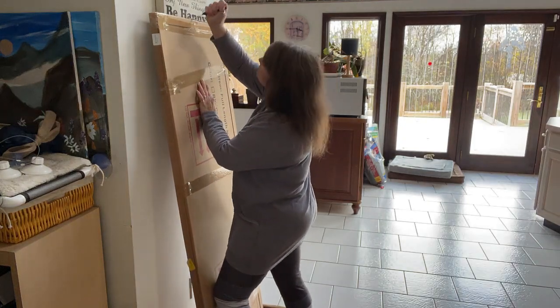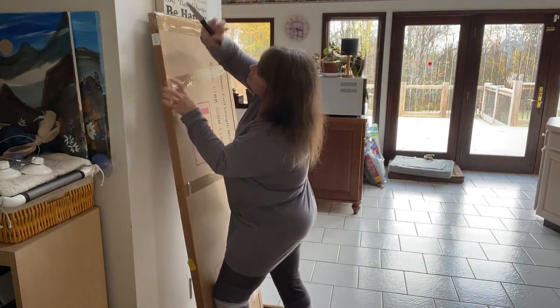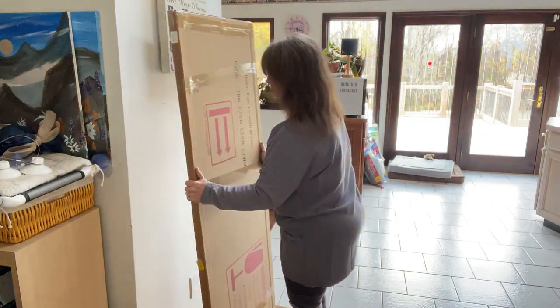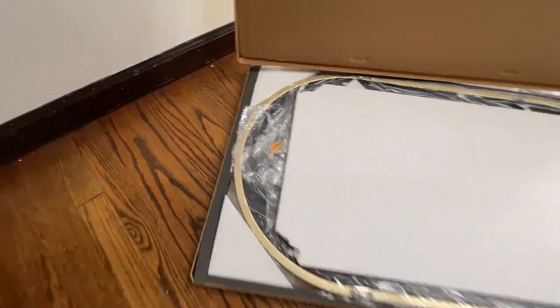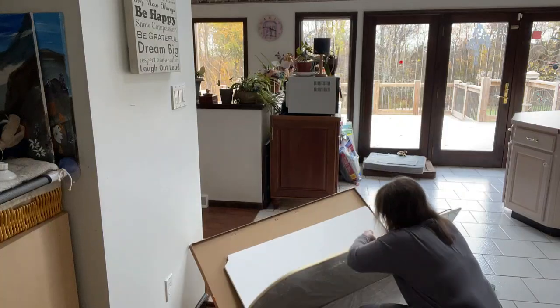Hey, Sharon here, and if you're looking for a full-length mirror, let me show you the one that I just ordered and received. This is the Herit Pure 64-inch tall, 21-inch wide, arched full-length mirror.